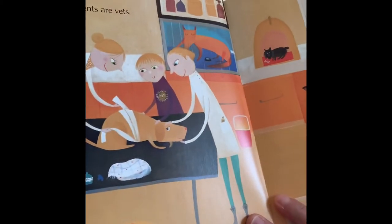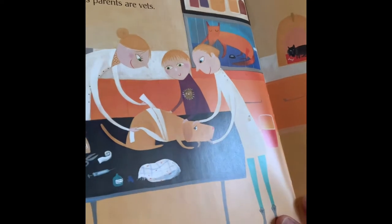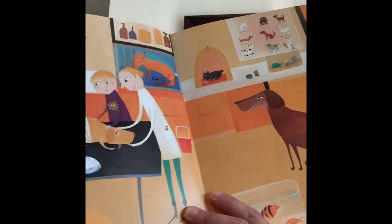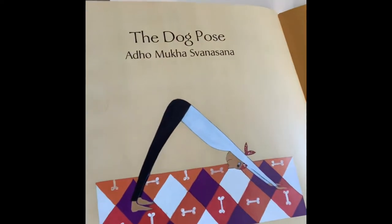Lionel says his parents are vets. Sometimes, my daddy is a dog. The dog pose.